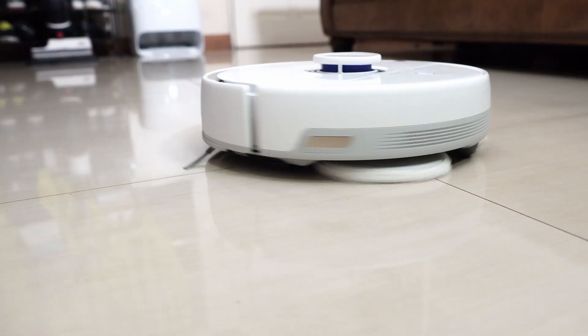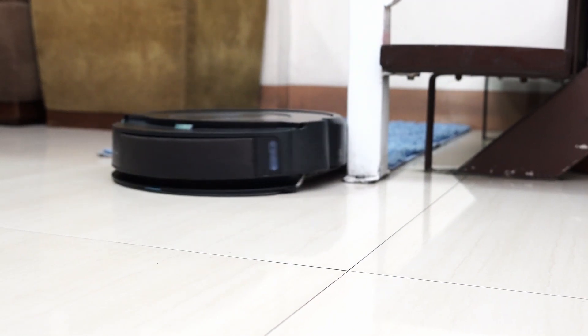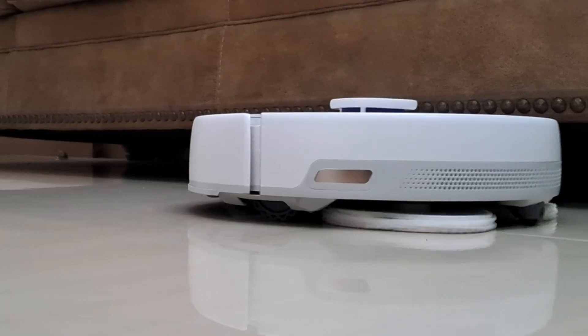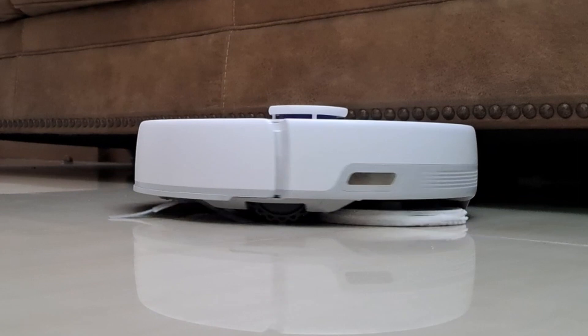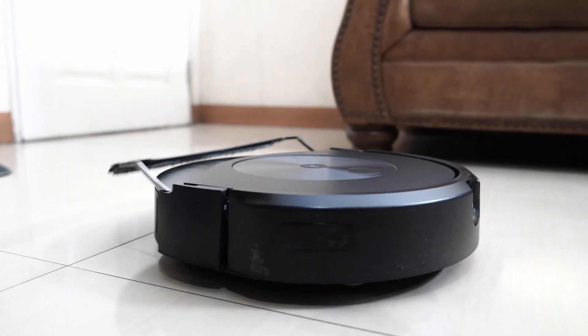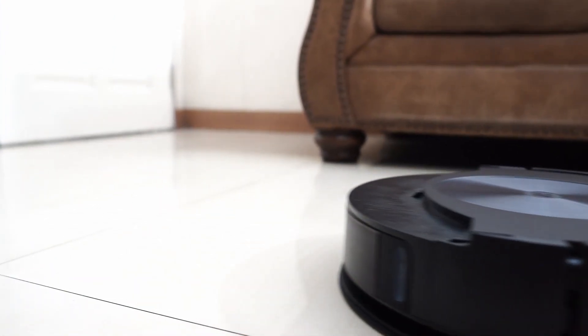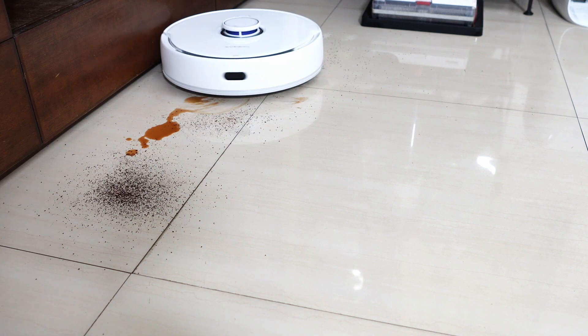The Narwhal Frio and Roomba Combo J7 are their brands' current flagships with the hybrid functionality of a robot vacuum and mop. Both are the first with these features for each brand, but their similarity ends there. The Narwhal Frio and Roomba Combo J7 use different mopping module designs, each with distinct advantages and disadvantages, and some of these will determine which option you'll choose.